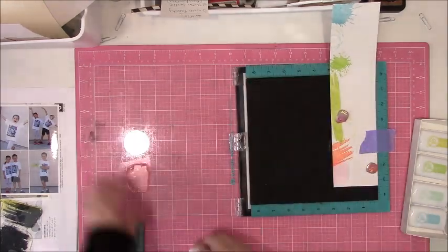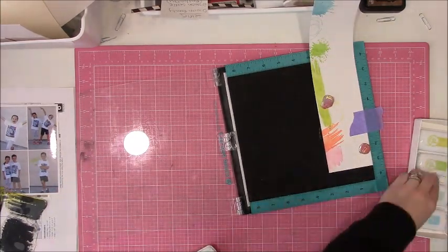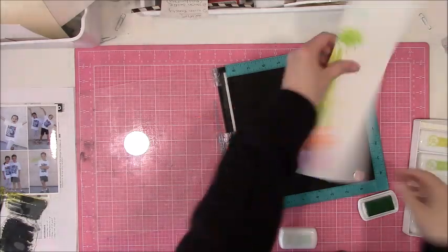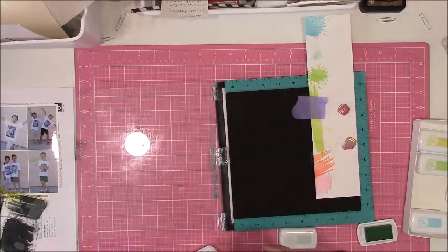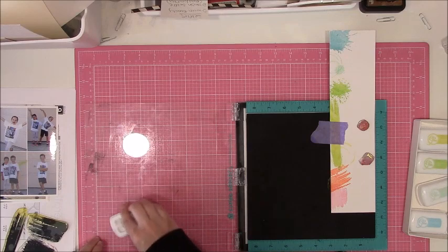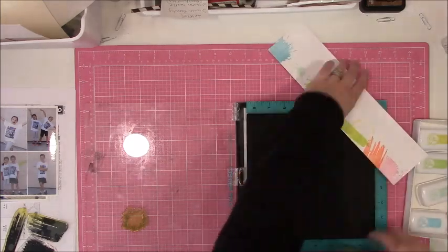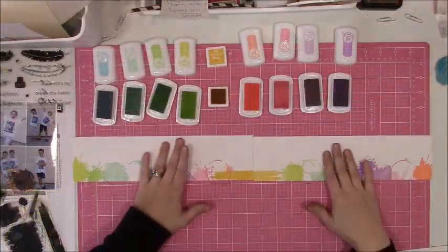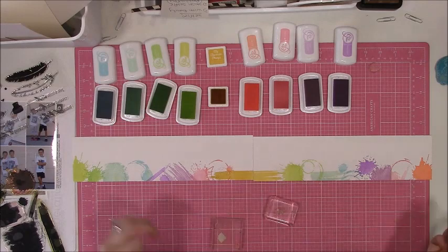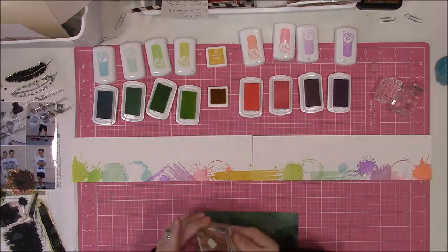I took this stamp set from My Favorite Things — it is older, I believe it's called Jumbo Abstract Art. If they still have it I will put a link to it; if not, I will find some newer stamp sets still available and put them in the description box. The other one, the rubber stamp set, I know for sure you cannot find anymore — it's probably over 10 years old, I bought it from Stamping Bella a long time ago. It's basically just coffee spill, splattery-type looking things, but it's a good basic set. And then this other one is from Mama Elephant — it's got feathers and an ink bottle, but I was using it for the little teeny tiny ink splotches.